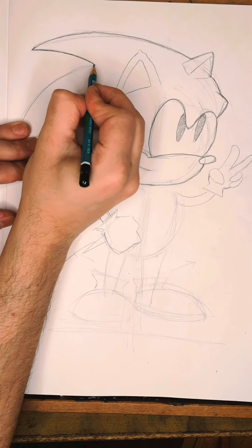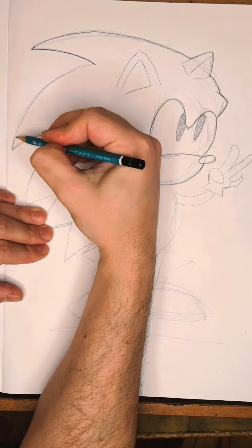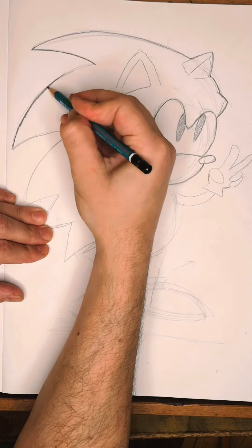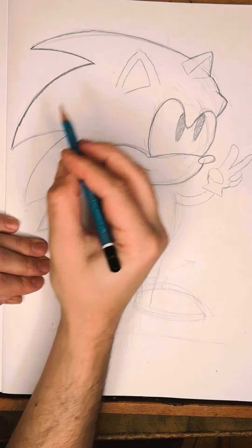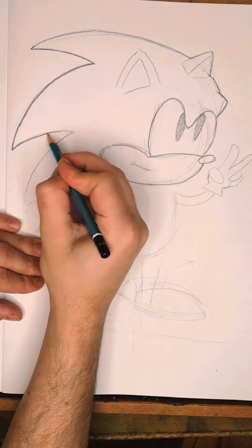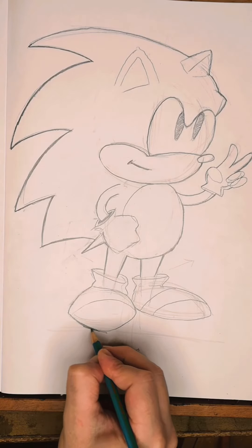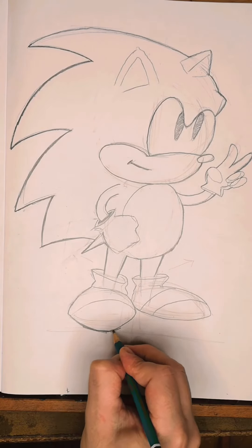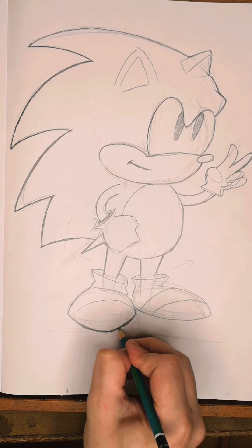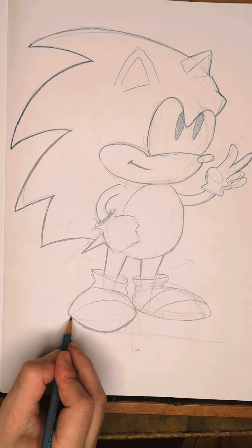My goal with this video is to get everyone to draw, just as an activity that's super fun and relaxing. It can get your mind off of all your worries. Try to find a subject, like I did, that you really enjoy — one that you think you're going to have fun trying to do a good job at rendering.